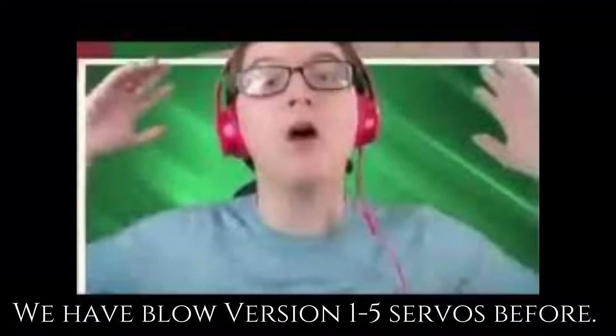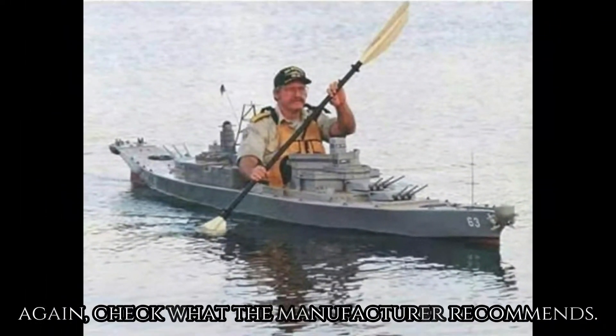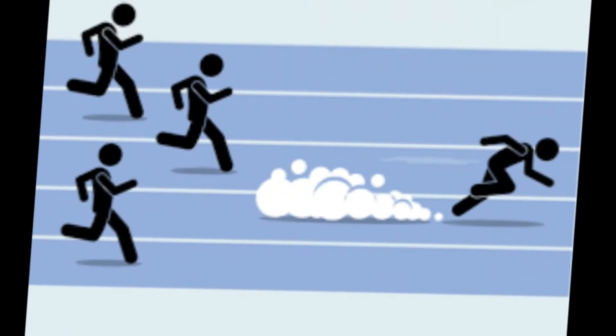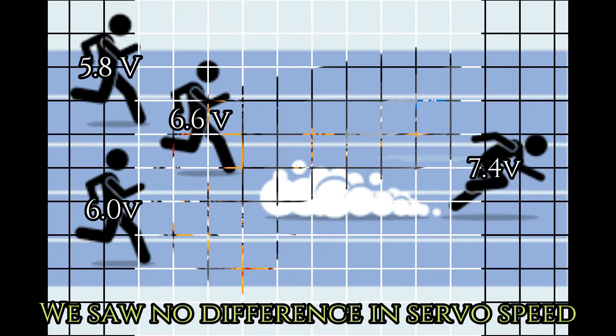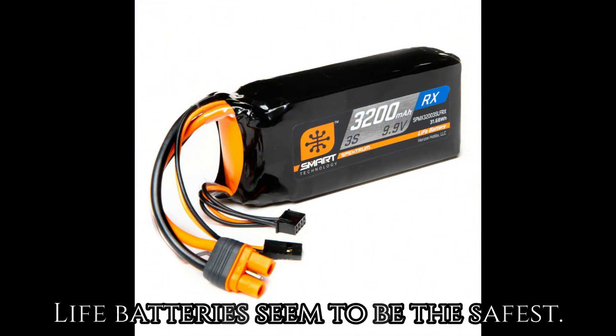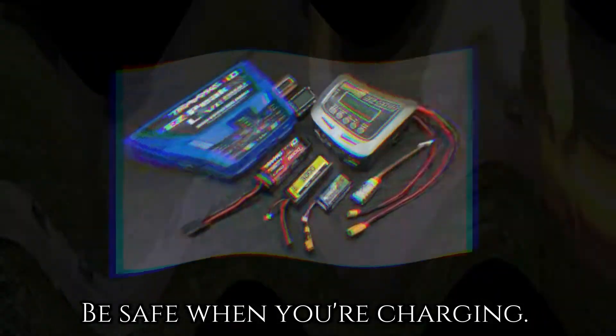Caution: check which voltage your electronics can handle. We don't want you blowing up your system — we have blown up several servos from versions one through five. Check what the manufacturer recommends and proceed at your own peril. As for whether higher voltage means faster servo movement, we tested this and saw no difference.